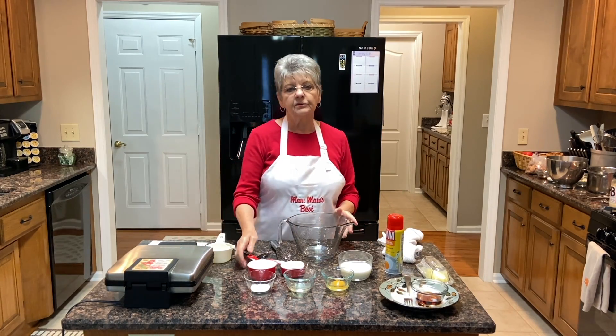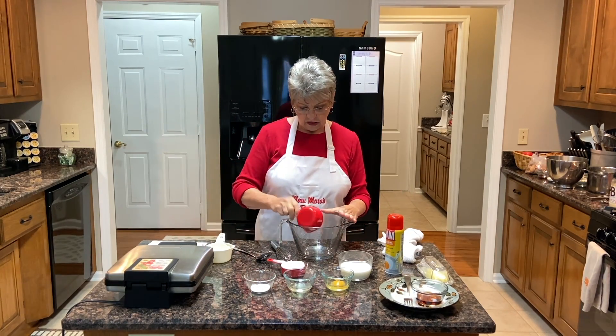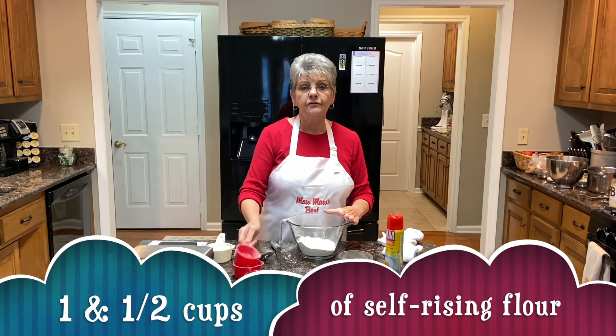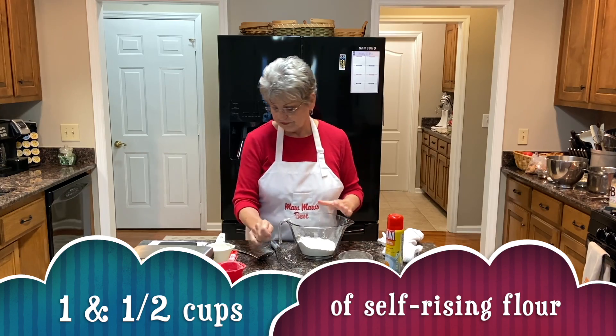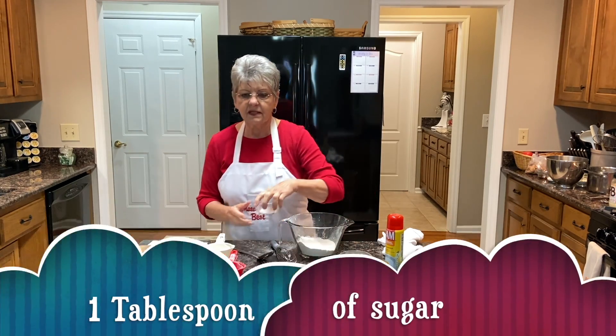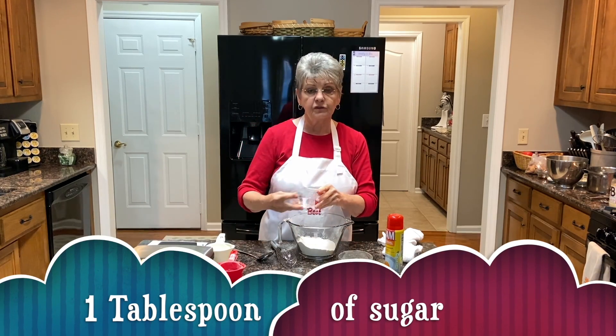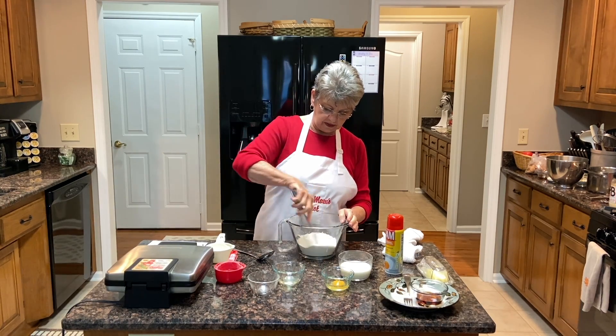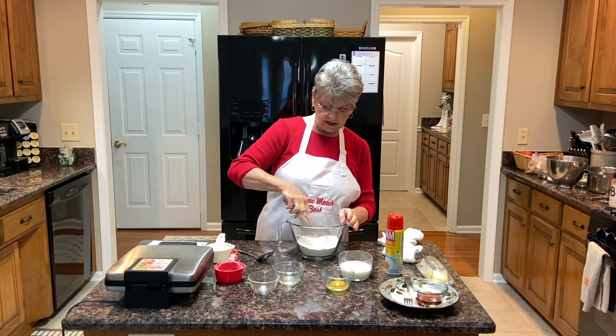All right, our ingredients are one and a half cups of self-rising flour and one tablespoon of sugar. We're going to combine that a little bit and mix our dry ingredients together.